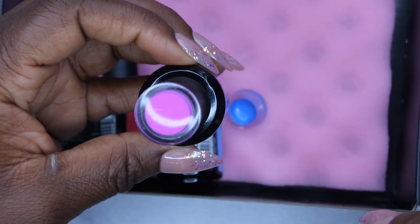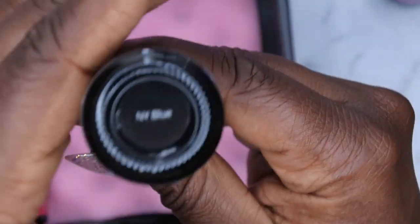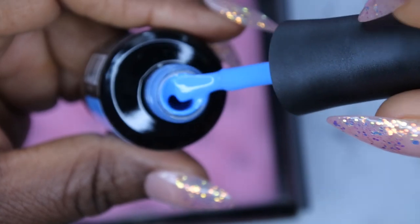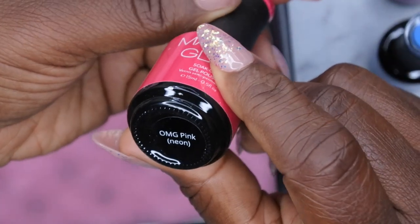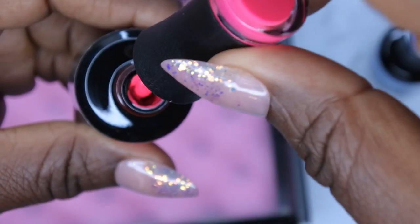I also picked out 'Blue New York,' which is a really beautiful blue. Let's pop this open - oh yeah, that's pretty! And I also picked out 'Oh My God Pink,' which is a neon pink. I don't think I realized this was a neon pink - I thought it was like a regular pink - but it is absolutely beautiful. Look at that!